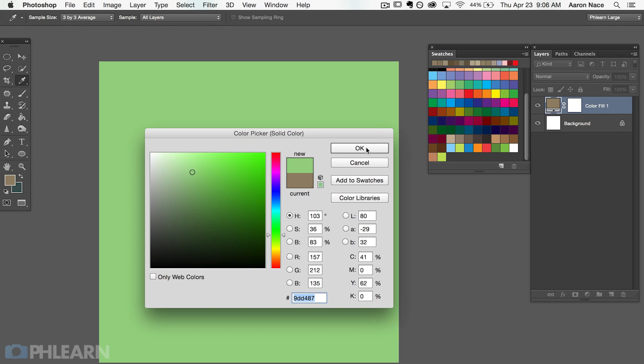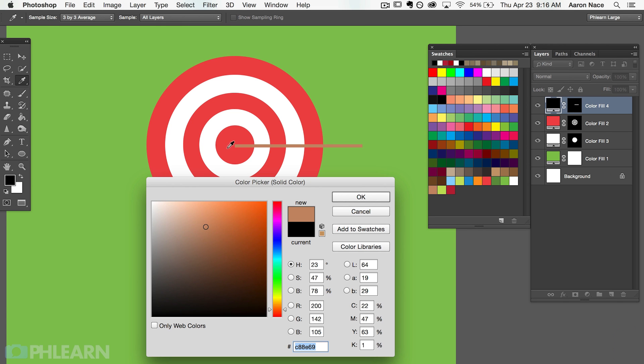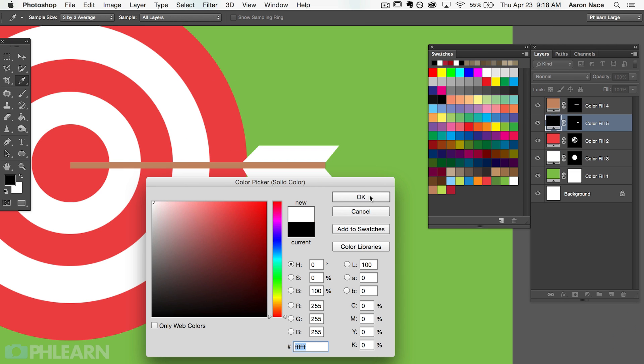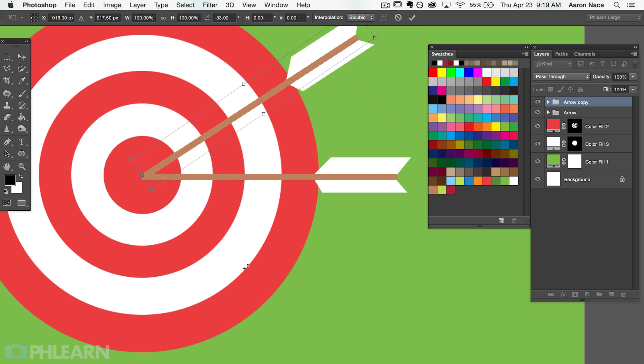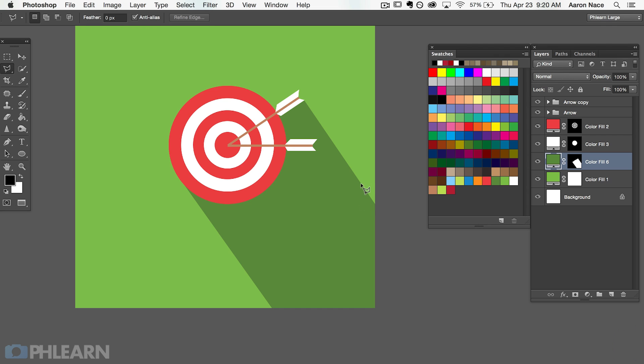We're going to start off using a solid color adjustment layer, then we're going to duplicate that and use layer masks to define our target. Then I'm going to show you how to transform the selection, modifying it closer and closer to the center so we can get concentric rings pulling off the target logo. Next, we're going to use layer masks to define arrows — we'll build one and then duplicate it and rotate it around. And lastly, we're going to throw a shadow onto the graphic, which is going to give it a little bit more pop.